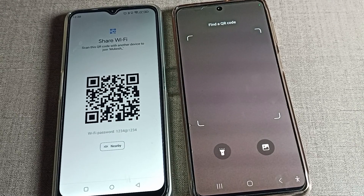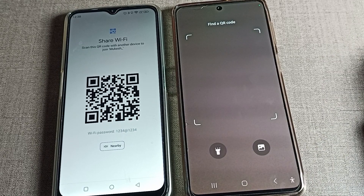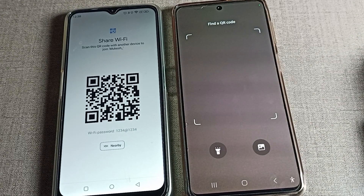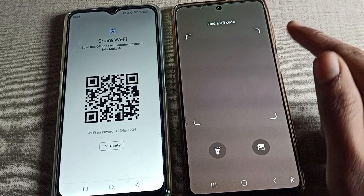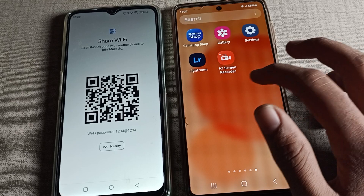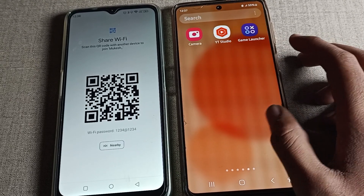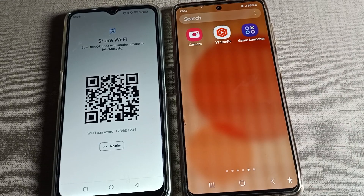Hello friends, welcome back to the mini video. Today we are going to talk about Samsung phone settings. We will try to get the Samsung phone Wi-Fi QR code — how we can share and connect Wi-Fi with a QR code on a Samsung phone device. Before starting, please subscribe to the channel, click the bell icon, and like the video.